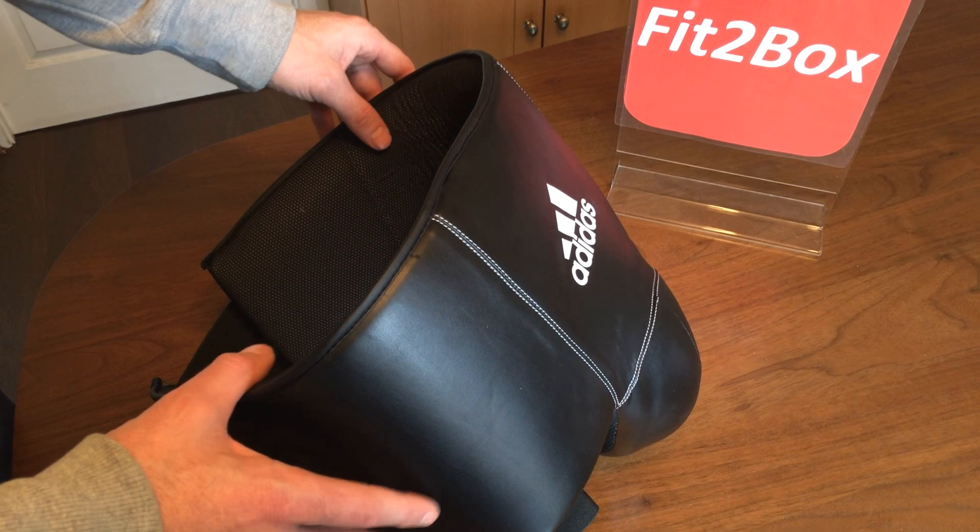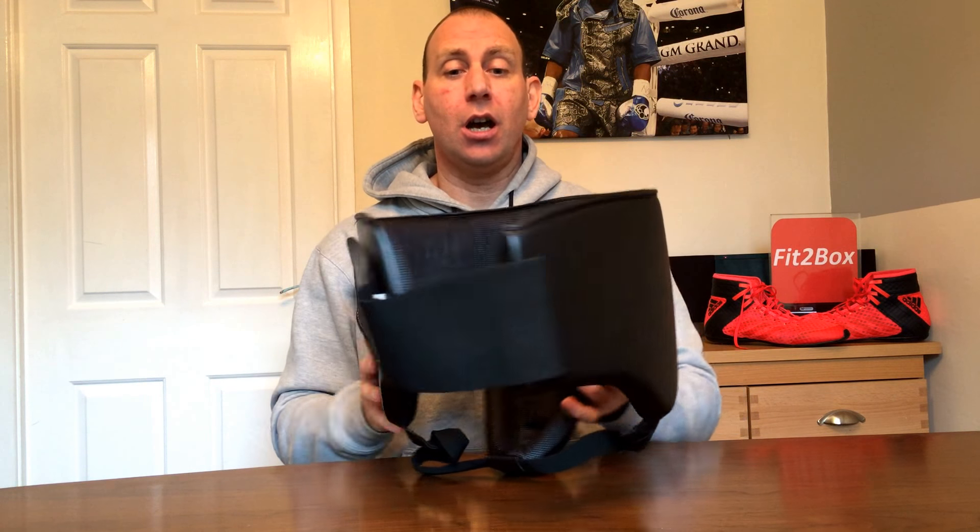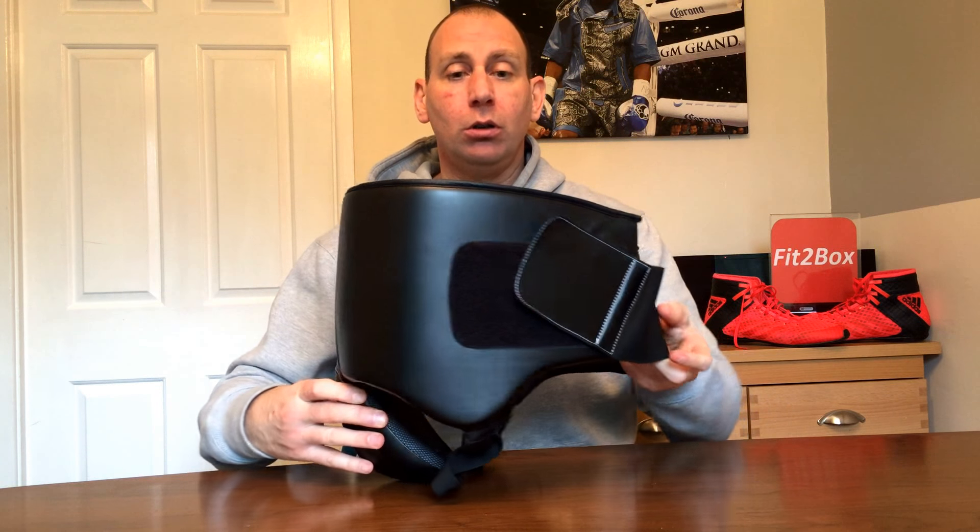Overall I think for the price it's a great value Groin Guard. That's my review of the Adidas Hybrid Pro Men's Groin Guard — really for the price a very nice piece of kit, very comfortable, and does the job it needs to do which is protect you down below in those sparring matches. Please like and subscribe to Fit2Box channel and I shall speak to you soon.